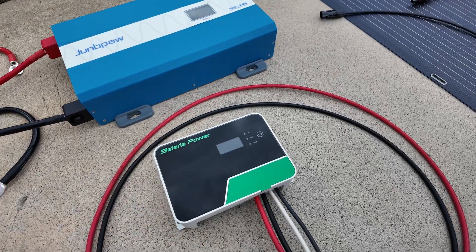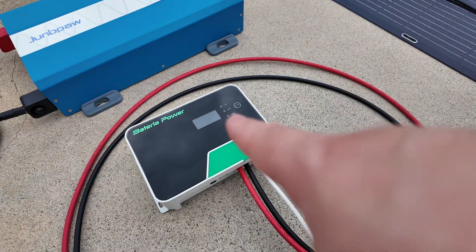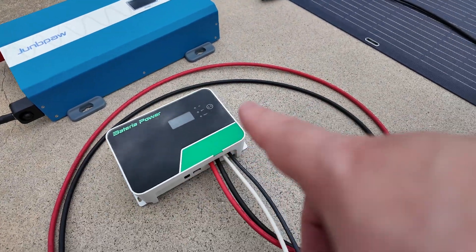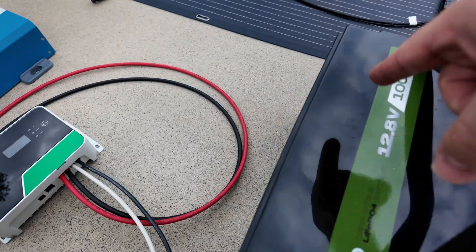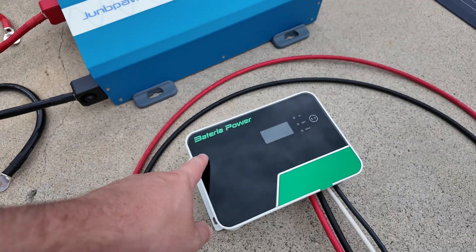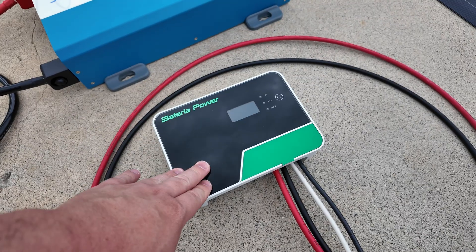Next we have a solar charge controller right here. This is the interface between your solar panels and the battery. The charge controller's job is to take whatever voltage the solar panel is giving it and change it so that it works with the battery, and it can also shut charging off and on depending on the state of charge of the battery. I'm going to leave a link to this specific charge controller — it's not branded the same anymore but it is made by the same company. I highly recommend it because it's very good.